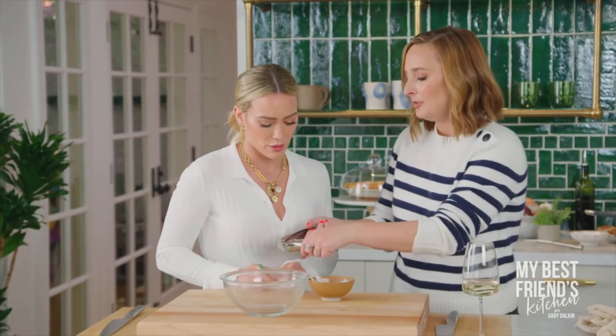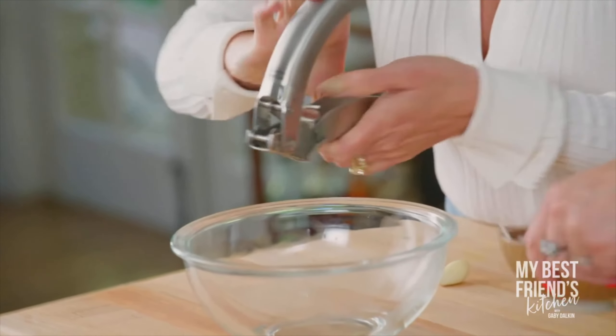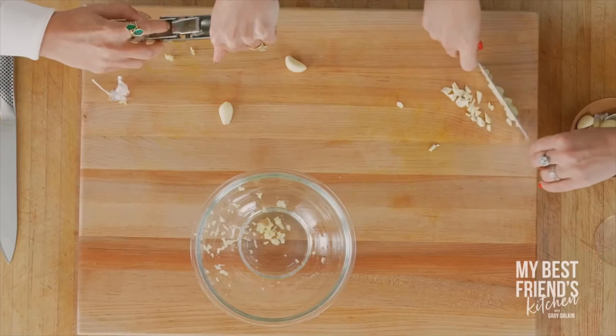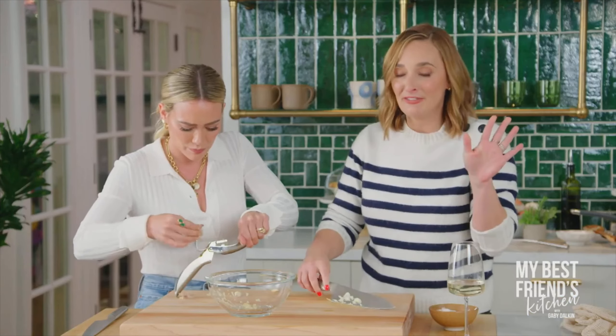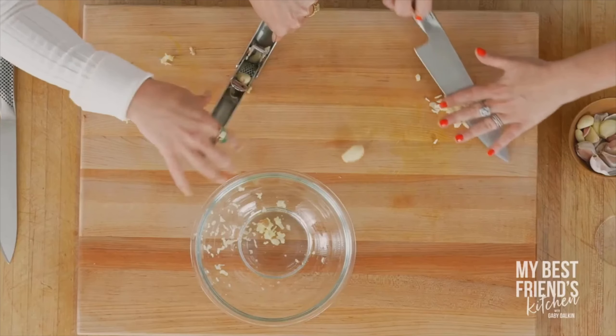Now we're going to make this little garlic situation. There's an aggressive amount of garlic — let's do like five or six cloves. I like to radiate garlic at all times. You could tone it down, but Omi loves garlic and Omi knows what's up. All this is going to go in here.